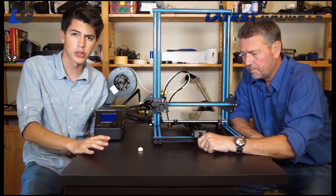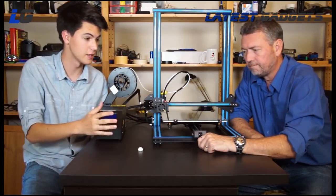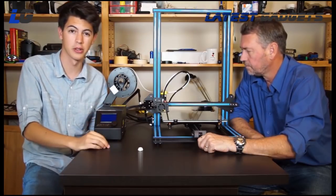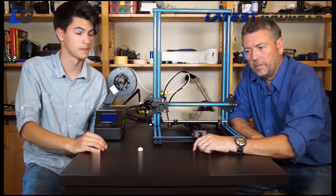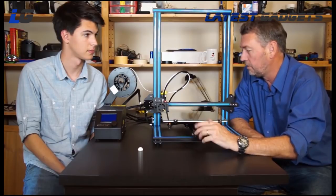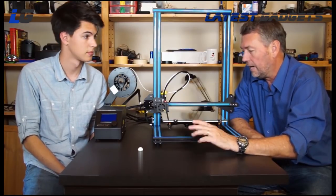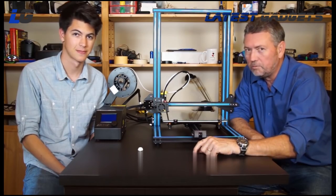Overall, we are super impressed with this printer. For only $500 for this print size and ease of assembly for a DIY unit, I think it's a fantastic deal. We hope this was helpful for any of you considering getting a 3D printer and building your own from a kit. Highly recommend it. Thanks for watching — don't forget to subscribe and stay tuned for more.